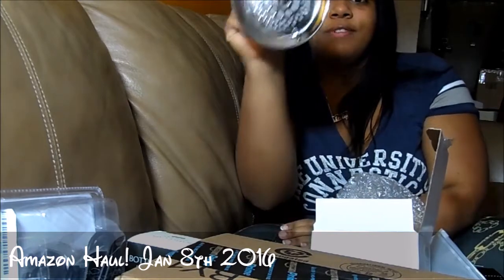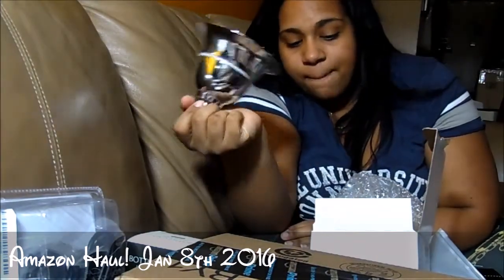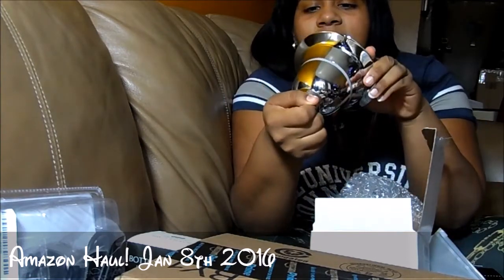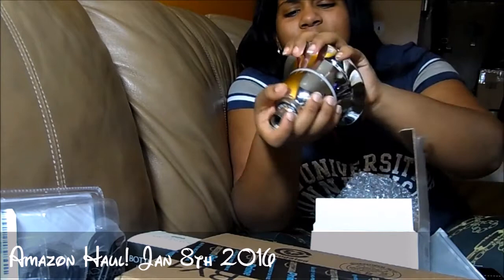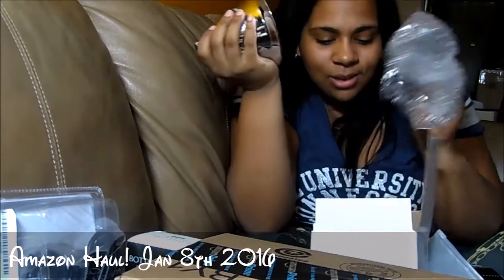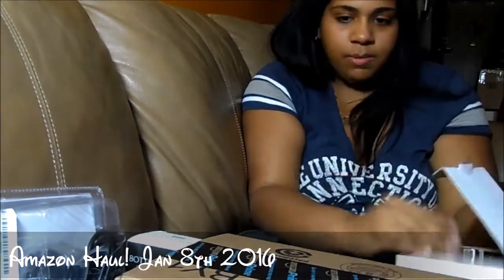I was so happy to get chosen for this shower head — look at it, it looks like a bell, it's so cute! I'm so glad because we were actually about to go buy a new one since the one we had was past its time. It's a little tough to turn — oh, never mind, you can only turn it one way. I'm about to go change it right now, it's gonna be awesome.